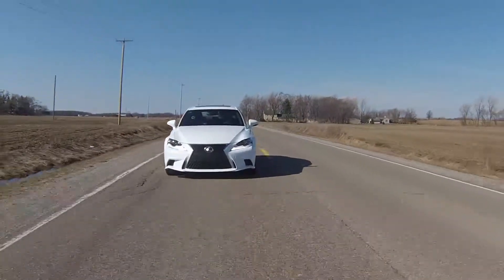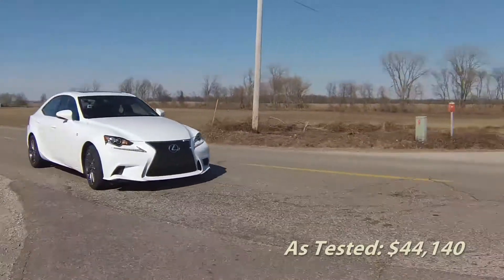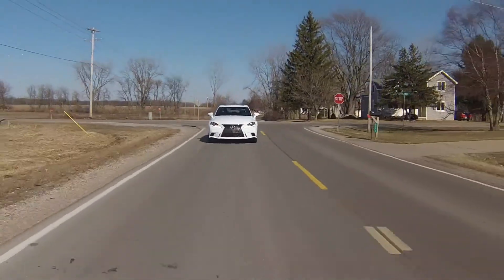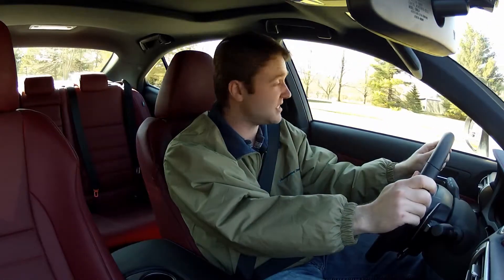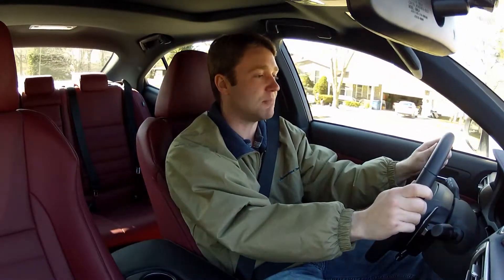It starts at $38,500 and a few options bring this one to about $44,000. Unfortunately we just can't recommend it. It's not going to get it done inside for us, the engine isn't special, the transmission refuses to play along with our enthusiast ambitions, and frankly there's better out there. That's the problem we're dealing with here.